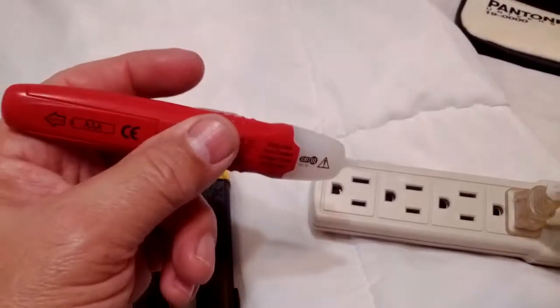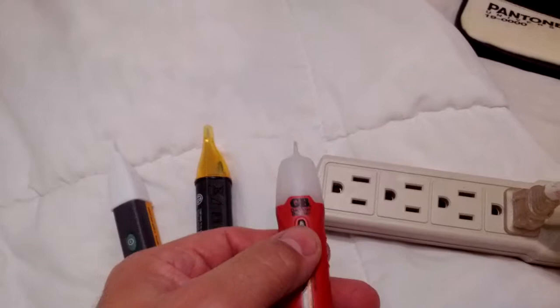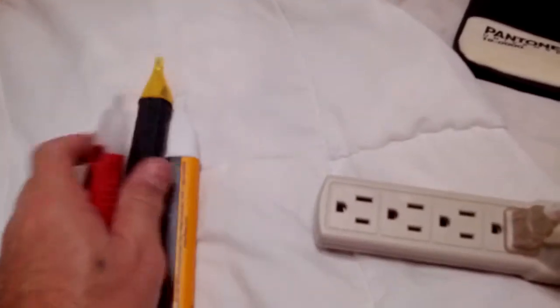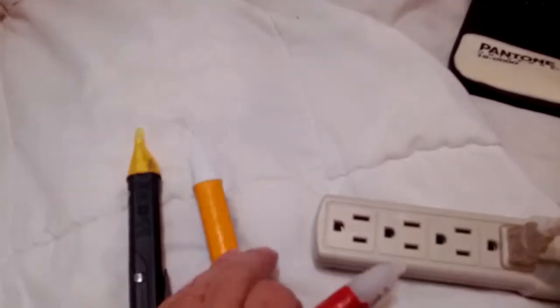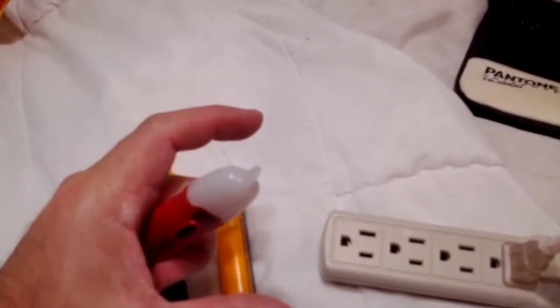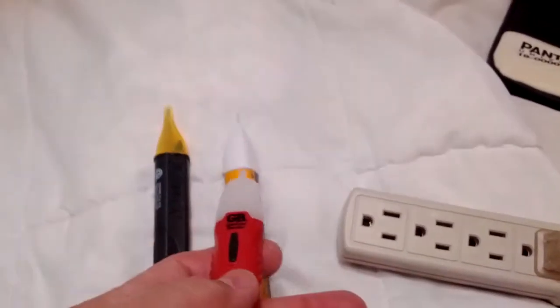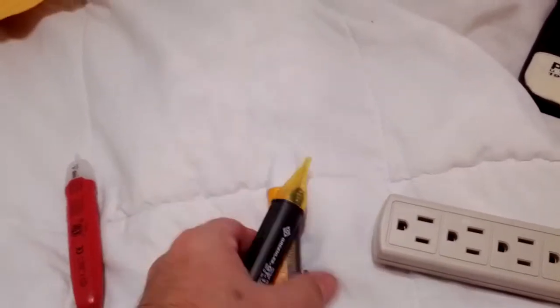I'll tell you where the Gardner Bender is very good: when you're going on drywall and looking to trace a wire. These two don't work for that — they're not sensitive enough. But the Gardner Bender, when I was going through my house just moving it along the wall, I could actually trace the wire from three or four inches away. It showed me vertically and horizontally where the wire is, so I don't have to tear out my drywall.